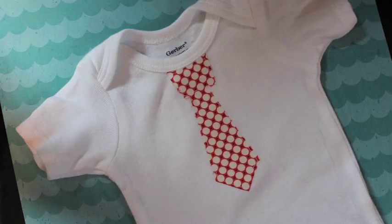Hey everyone! Over the past few years I've seen a lot of little onesies that had ties appliquéd onto them and I think they are super cute, so I wanted to give it a try — that's what today's tutorial is on.